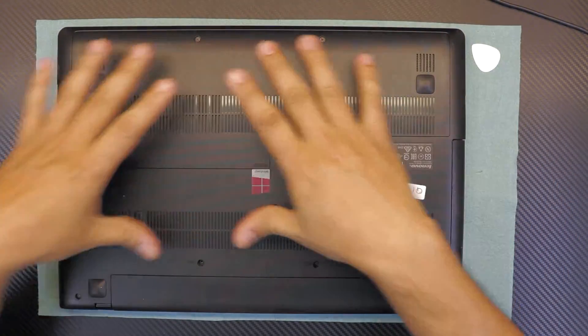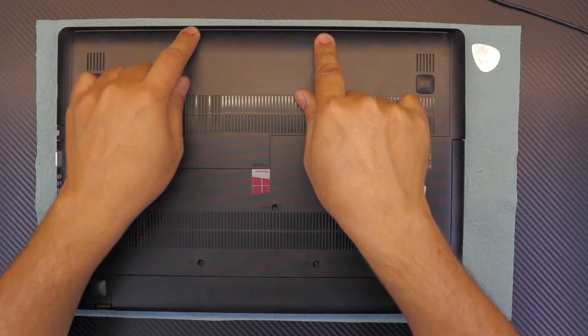Let's get this started. Flip it over and remove all the screws at the bottom — two at the side, three in the middle, and two in the front.